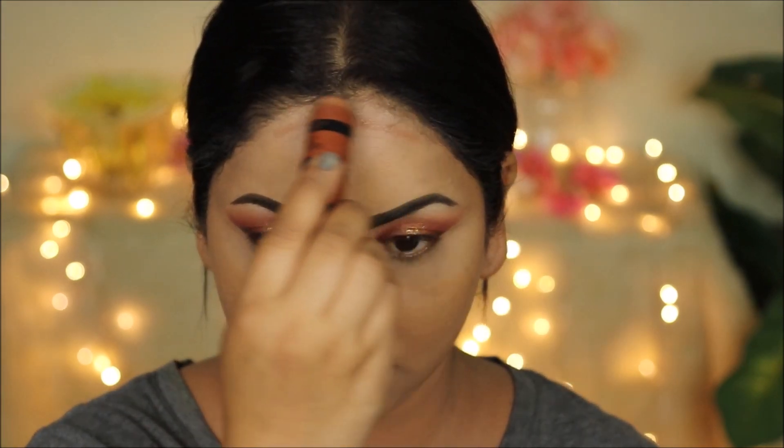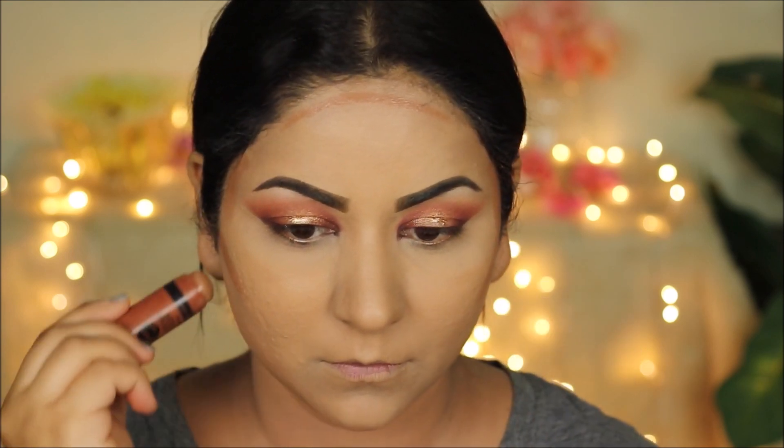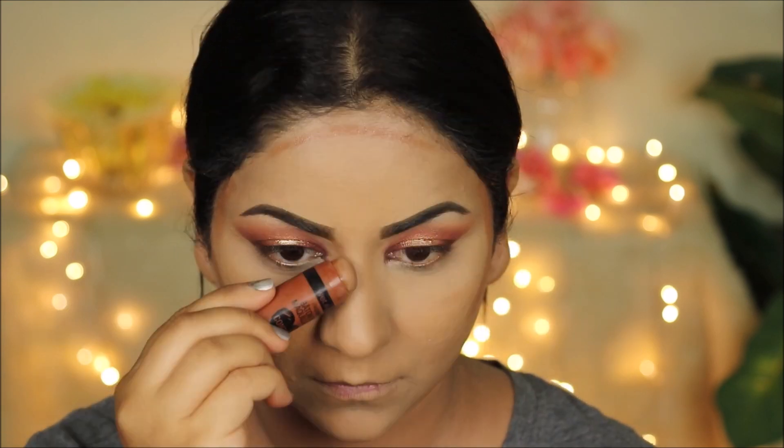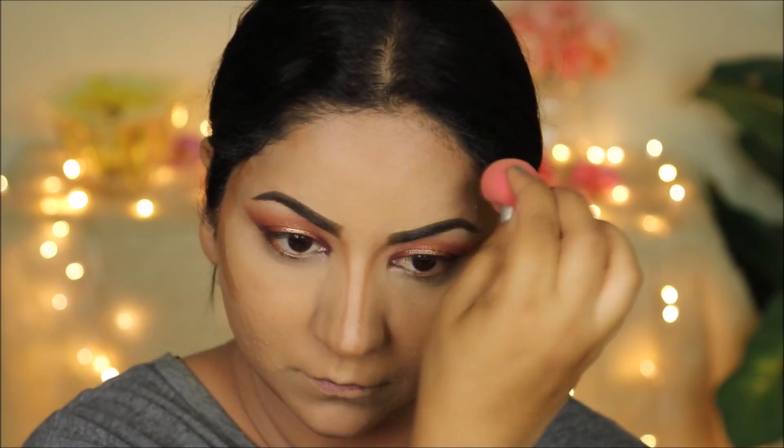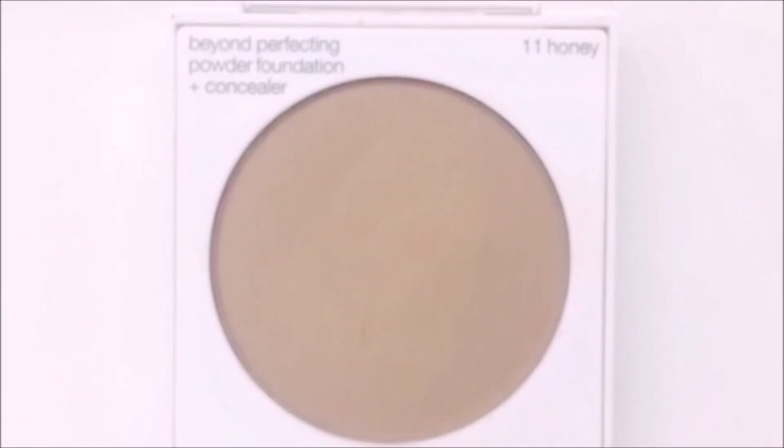To cream contour, I'm using the Wet n Wild Contour Stick in Call Me Maple. If you cannot find this product, you can use any cream contour that's a couple shades darker than your skin tone. I'm also using a pressed powder — this is the Clinique Beyond Perfecting Powder in shade 11, which is Honey.